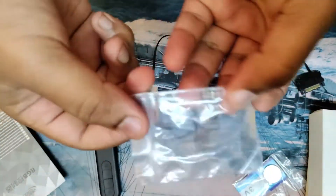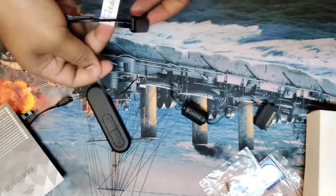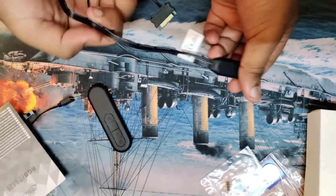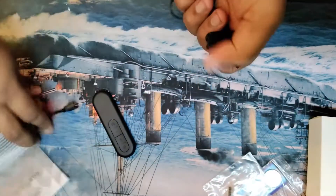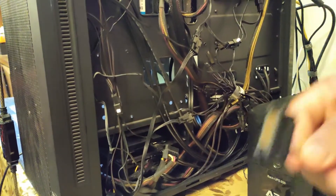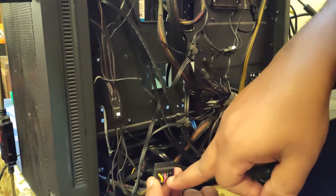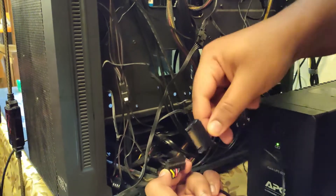There is a battery and a 4-pin RGB connector pin. So let's connect it into the PC. We take the SATA port and connect it to our CPU power supply SATA port.